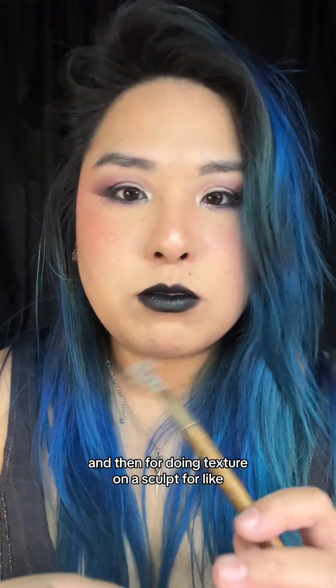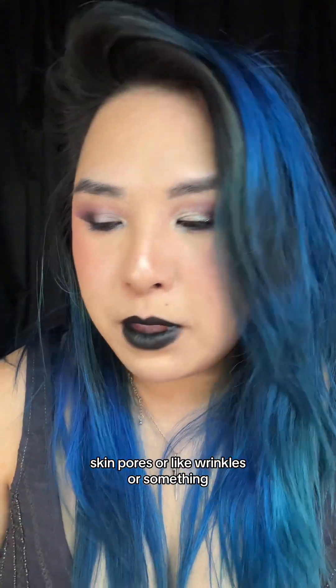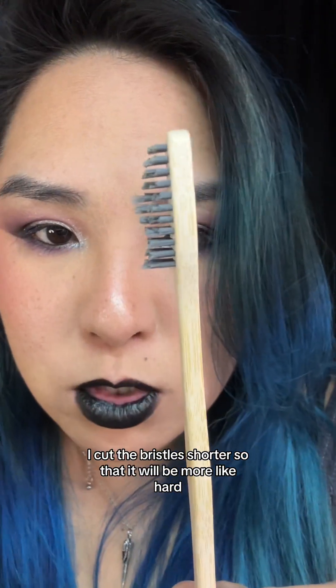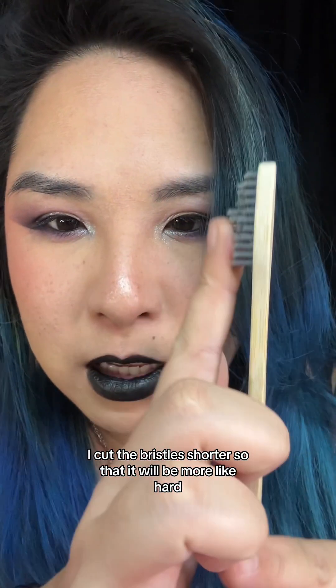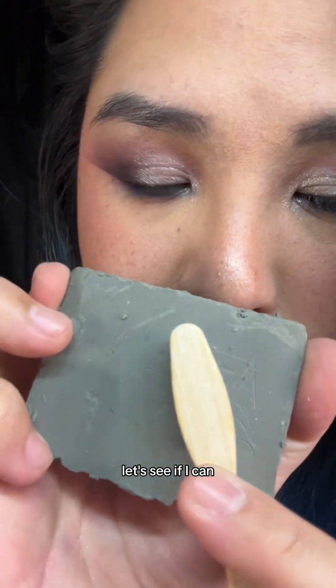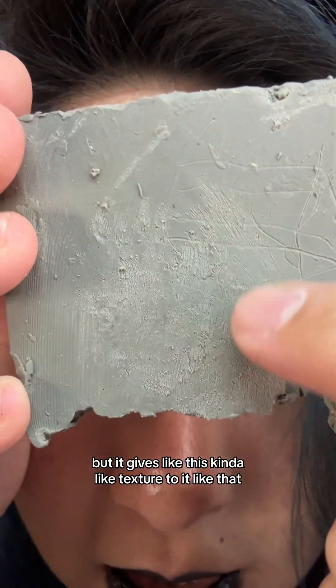For doing texture on a sculpt — like skin pores, wrinkles, or wounds — I use a bamboo brush with the bristles cut shorter to make it harder and stiffer. It gives a nice texture when applied to the clay surface.